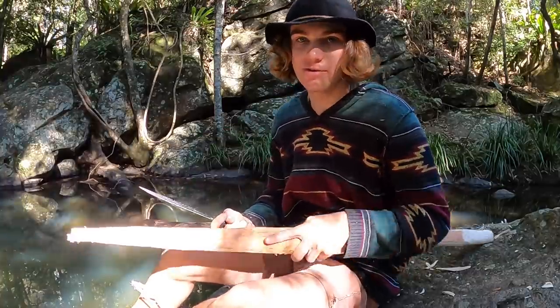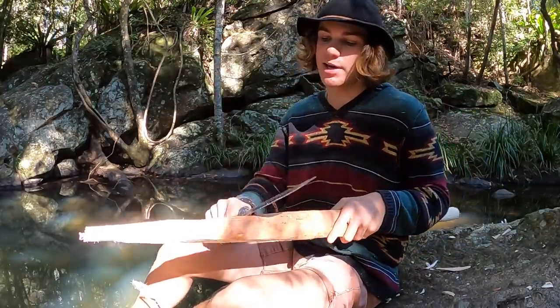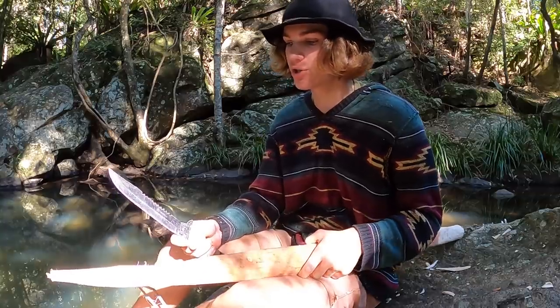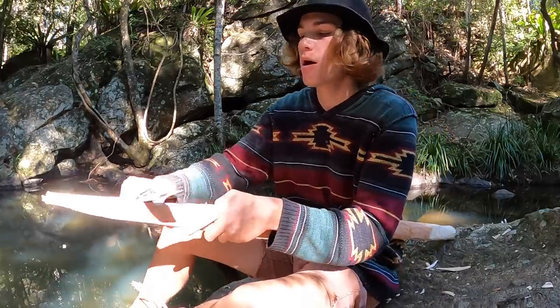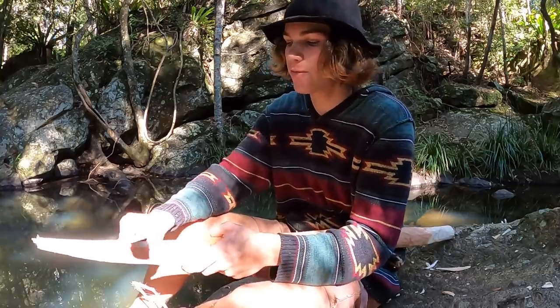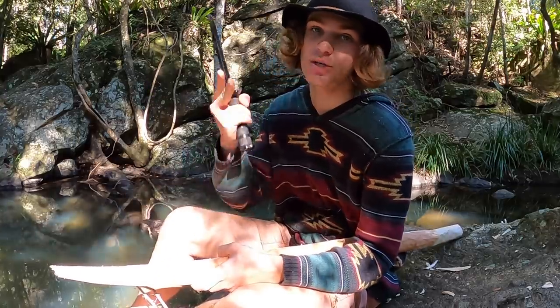I've been carving this for about two hours. You can see that bow-like shape just starting to appear on this side — I've still got a long way to go. To make this an actual bow to shoot, I've also got to make arrows, so it's going to take all day. I'm glad I started early in the morning. I'm just going to keep at it and hopefully by the end of the day we've got a good bow that works and we'll be able to shoot a fish in part two.